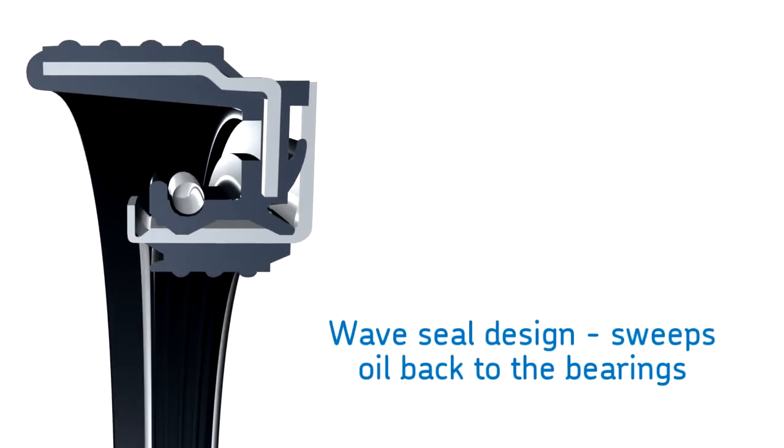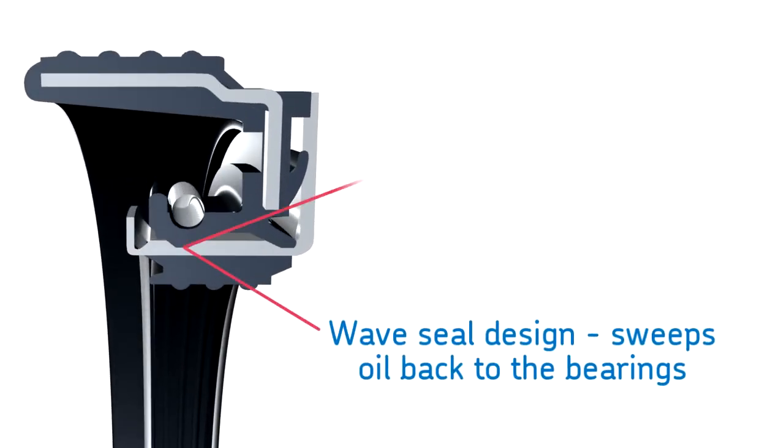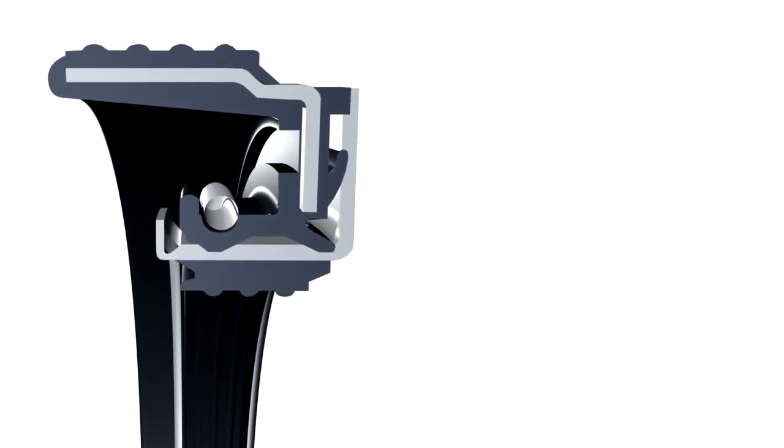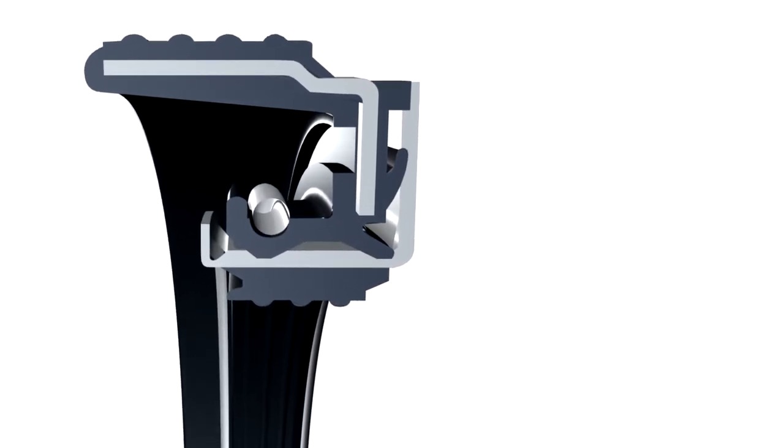Its sealing technology includes a unique SKF engineered wave seal design that dissipates heat and sweeps oil back to the bearings where needed. Unlike other seals in the market, SKF Scott Seal Plus XL has superior exclusion capabilities.